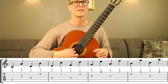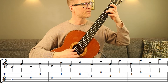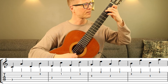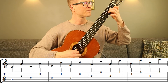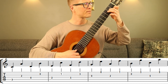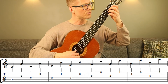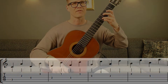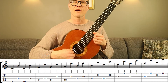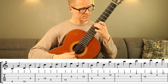And now let's move on to the sixth intervals. We're going to have to use the C on the third string for the last sixth interval, on the fifth fret. And now for the seventh position for the sixth intervals — let's try this.